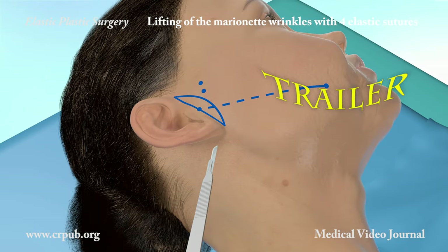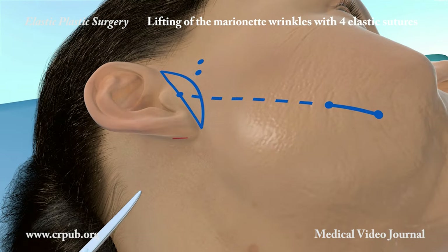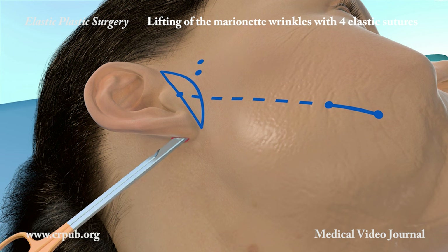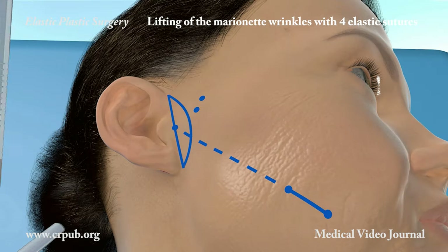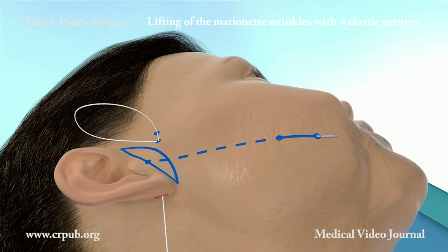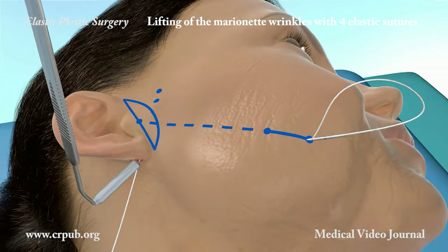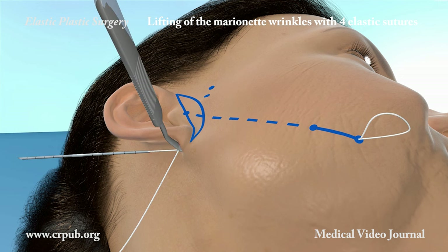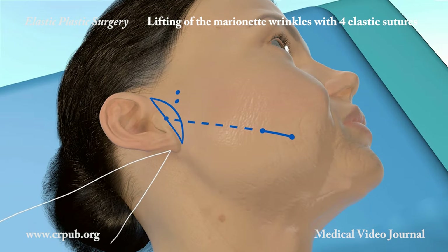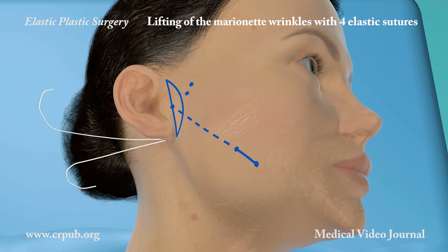Once local anesthesia has been carried out, one incision is made behind the lobe of the ear. The tissues immediately above the fascia of Luray are dissected with scissors. A spreader is used to lift the dissected tissues. The two-tipped Jano needle penetrates superficially into the fascia of Luray, anchoring the elastic thread.